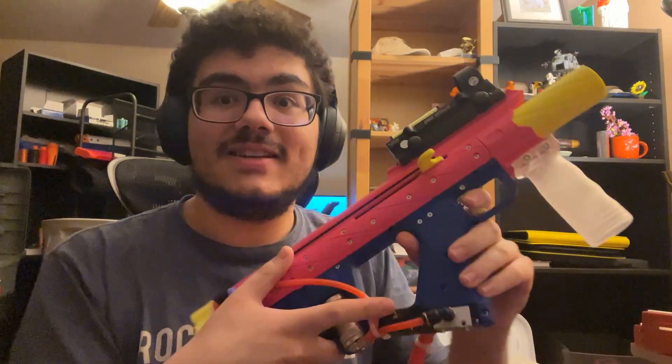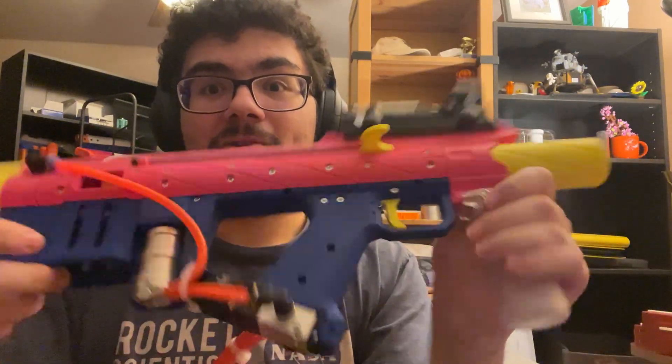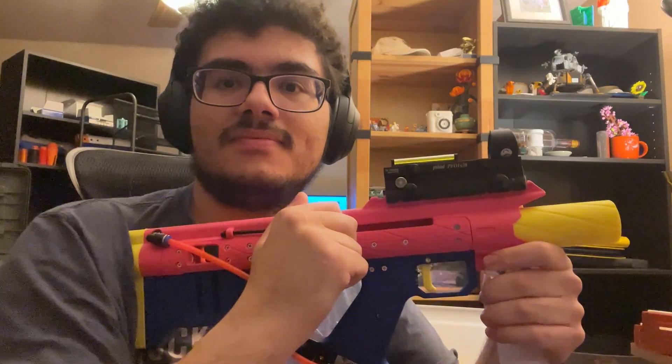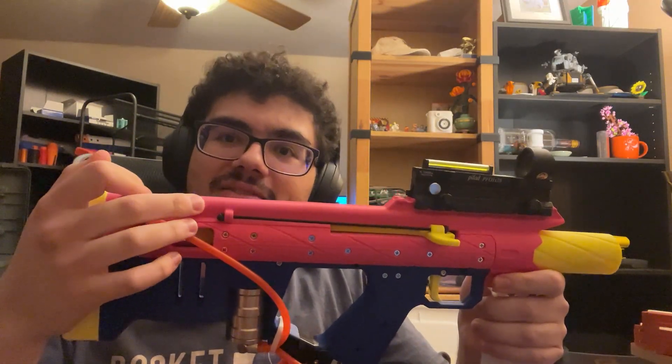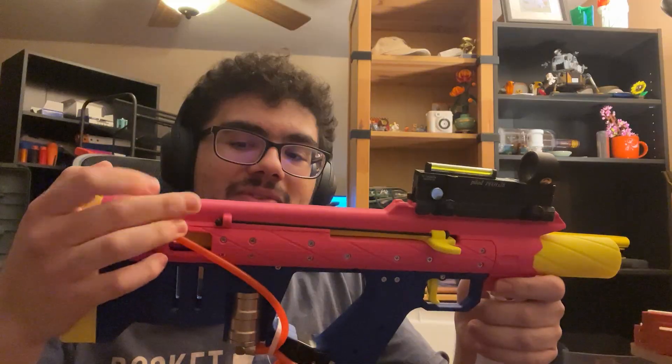Another benefit of this pneumatic cylinder layout is you can have a proper charging handle. On the HPA thing you didn't have a way to manually load a dart without firing one shot just to cycle the system. On this you do have a charging handle, so you can just do that. It also technically means you could build this without the pneumatic cylinder and run it as a manually operated bolt-action.